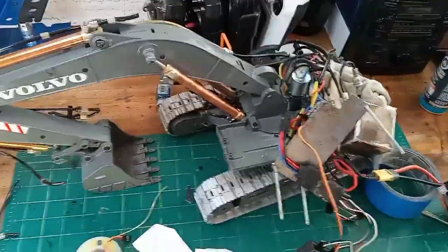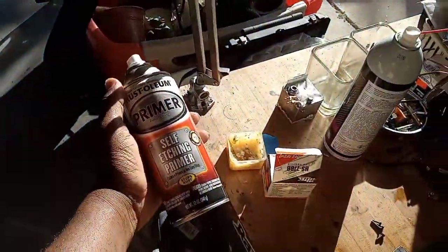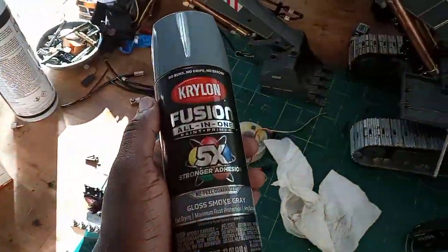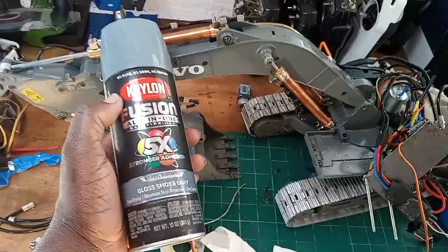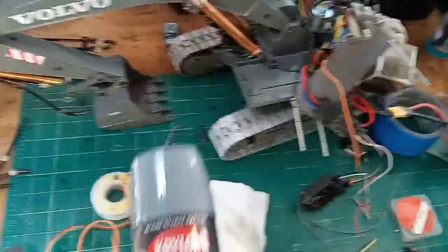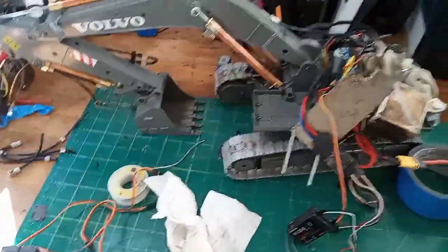The next time, after I get it apart, I'm going to paint it. I got some self-etching primer and some Krylon Fusion Gray paint — this is satin. I know the excavator is glossy and a little bit of a different color, a little bit lighter, but this is the closest I can get it. After I do that, it's going to be done.